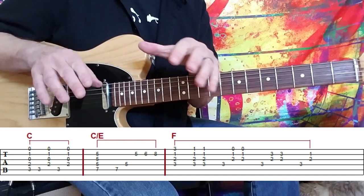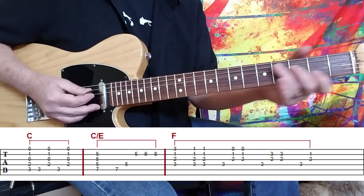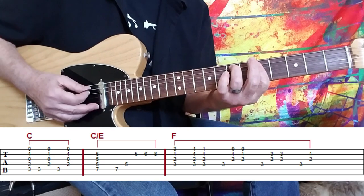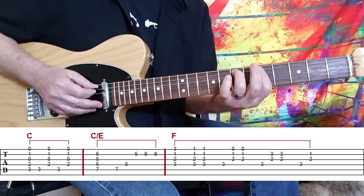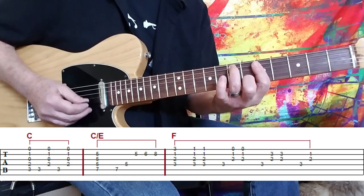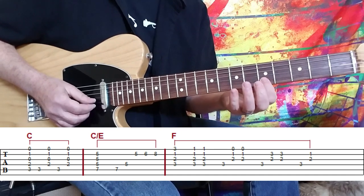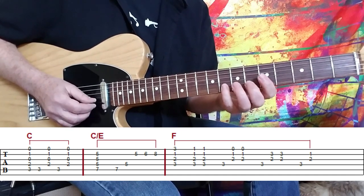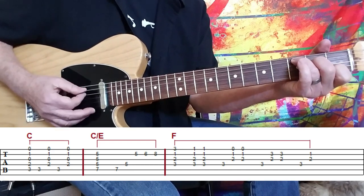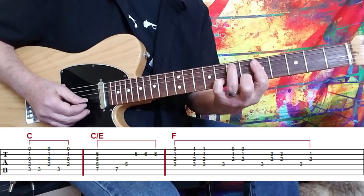To emulate that kind of rolling, cool piano thing that piano players can do, there are a couple of notes in between. You can see that I came back and hit the A string and the D string, and then we play the melody while holding the chord down. That's the 5th fret on the B string, 6th, and 8th.